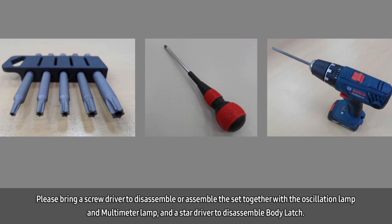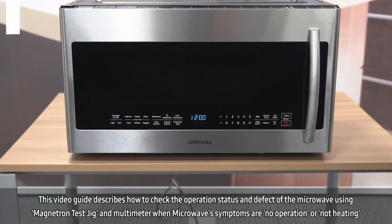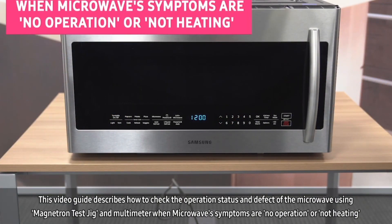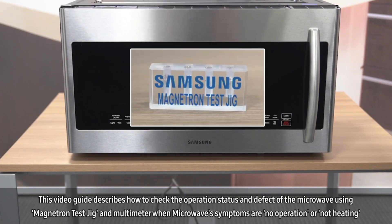Also, be sure to have a Torx driver available to disassemble the body latch. This video describes how to check the operation status and defect of the microwave using a magnetron test jig and a multimeter when the microwave's symptoms are no operation or not heating.